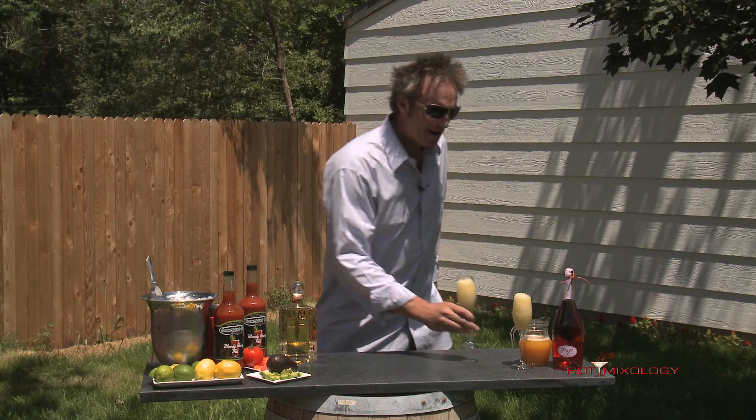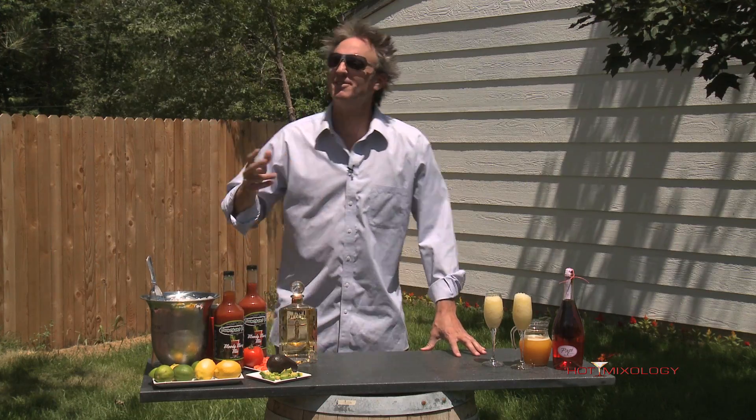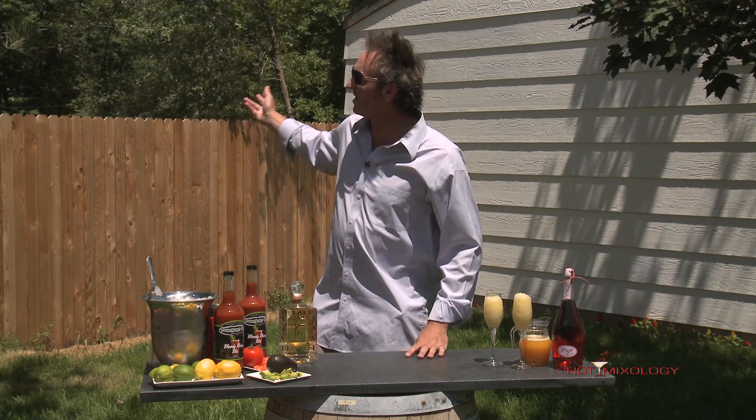Back with Hot Mixology — we are playing with cocktails today. Now whether you hear the sounds of summer, whether you're playing in your backyard trying to make it look right or playing in your garden trying to make everything grow, why not play with your cocktails? I'm encouraging you today to go out and play with the flavors you like.